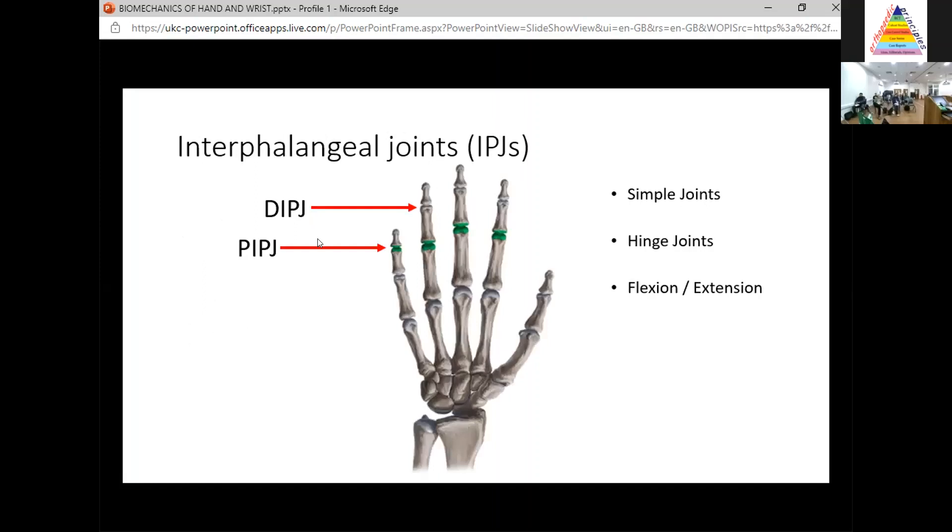Let's start with those joints. You've got the interphalangeal joints. These are simple joints — hinge joints, similar to the knee — and they basically have one plane of motion: flexion and extension. That applies to both the distal and proximal interphalangeal joints.